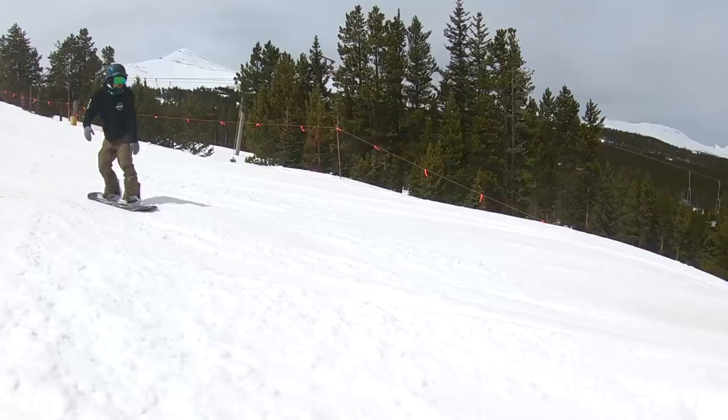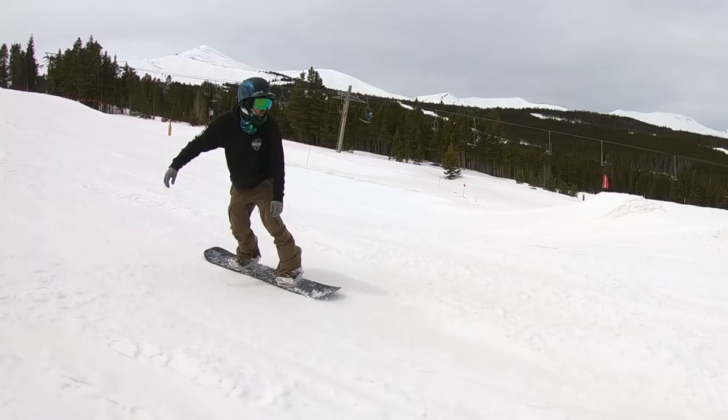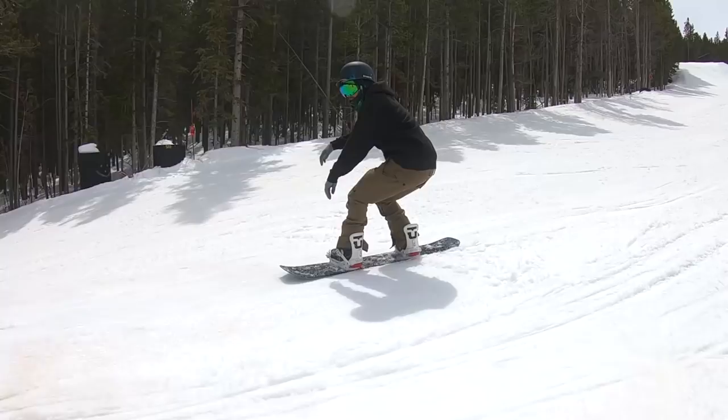So you do have a designated toe edge and a designated heel edge. They did that to accommodate a park rider stance — if you're riding park most of the time, you're probably riding a twin duck stance. For me personally, I ride 15 degrees front, negative 15 in the back, so it lines up exactly with that Squeeze Box. The regular Process is a little bit softer than the Process Kilroy, definitely more buttery and pressable. I'd rate the flex right around a 4 out of 10.